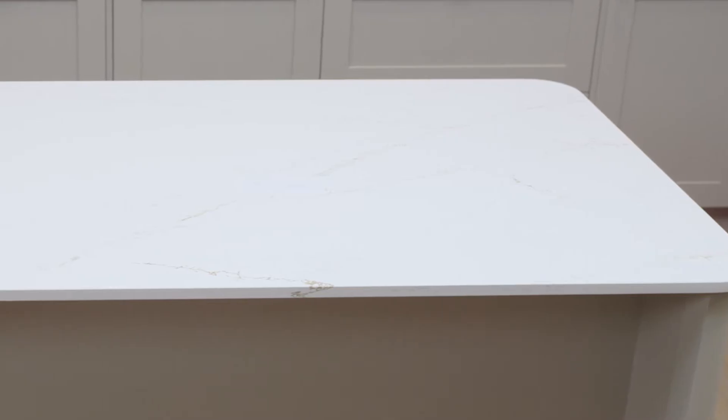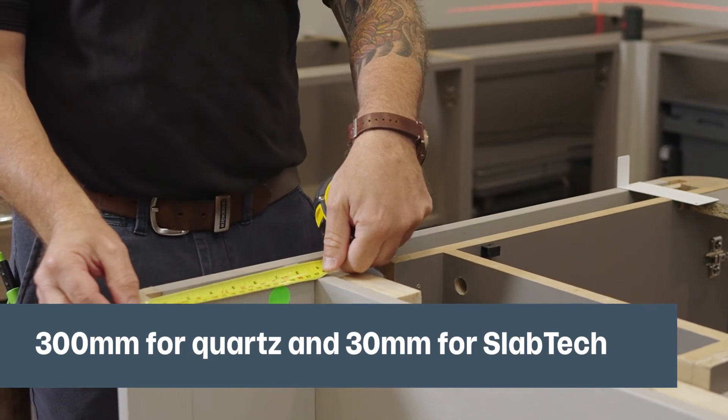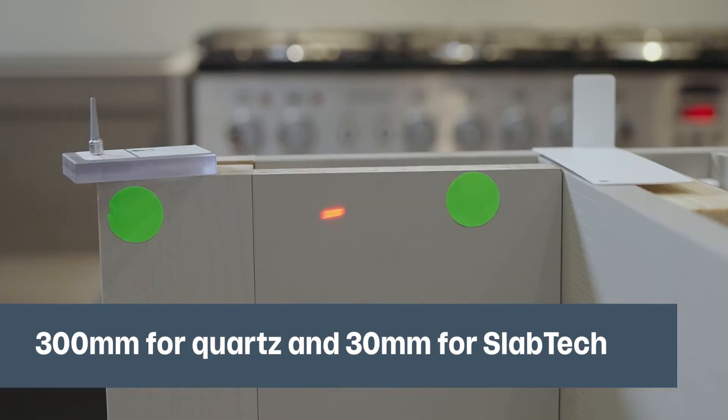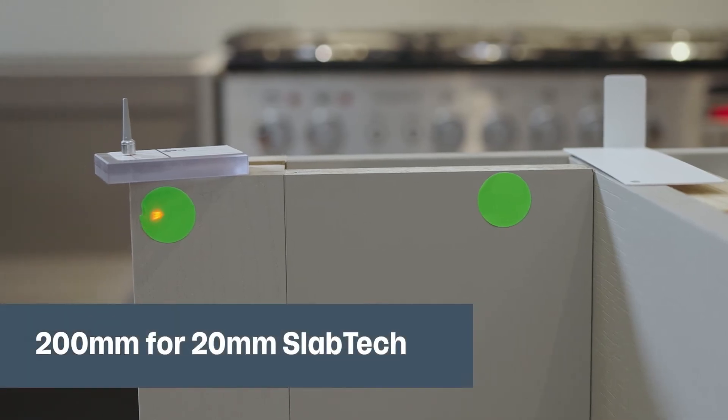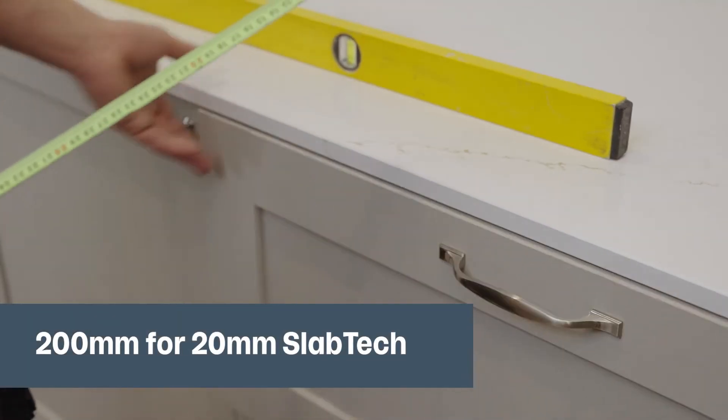For islands with breakfast bar overhangs, stick to the two-thirds rule: a maximum unsupported overhang of 300 millimetres for quartz and 30 millimetre thick Slab Tech, and a maximum of 200 millimetres unsupported overhang for 20 millimetre thick Slab Tech.